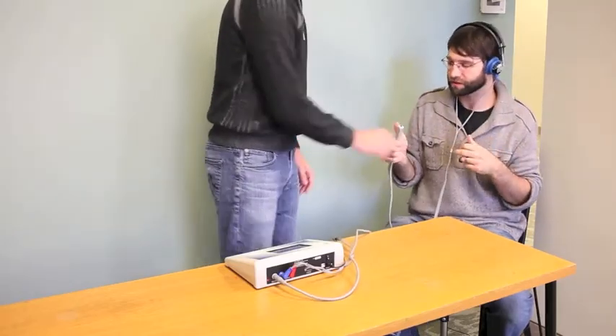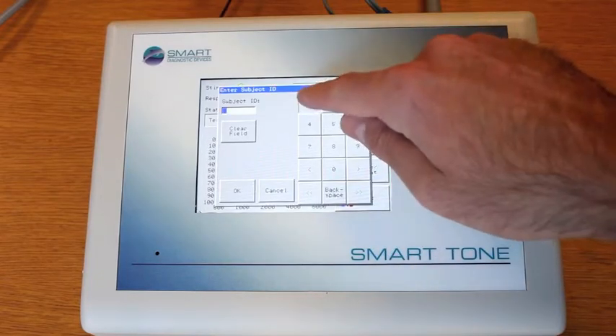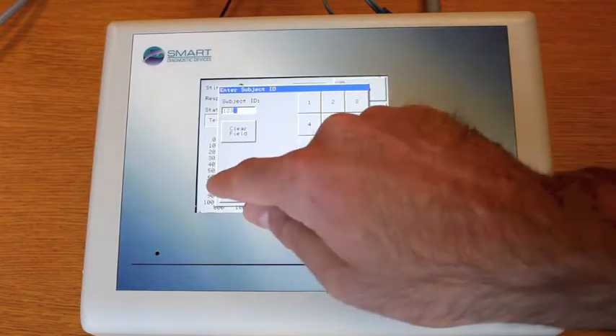Next, when you're ready to begin the test, press the Start Audiogram button on the touch screen and enter in the subject ID.